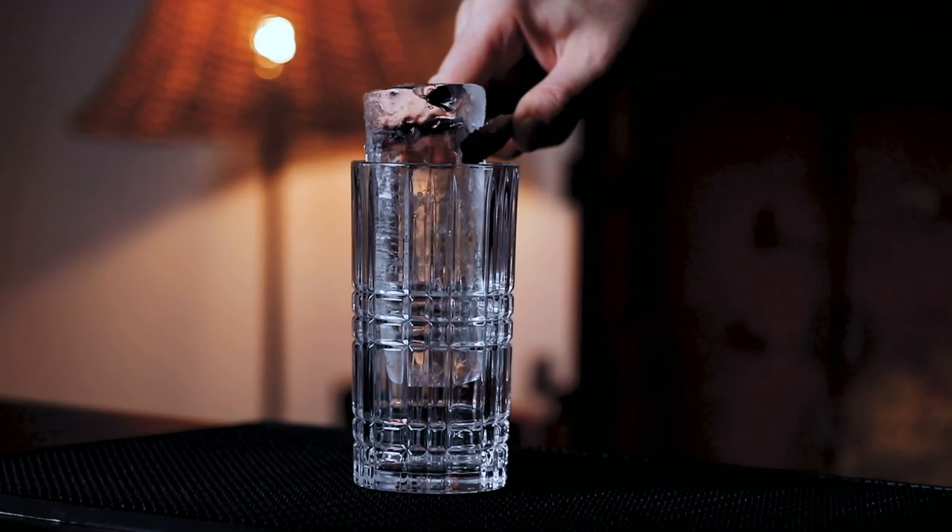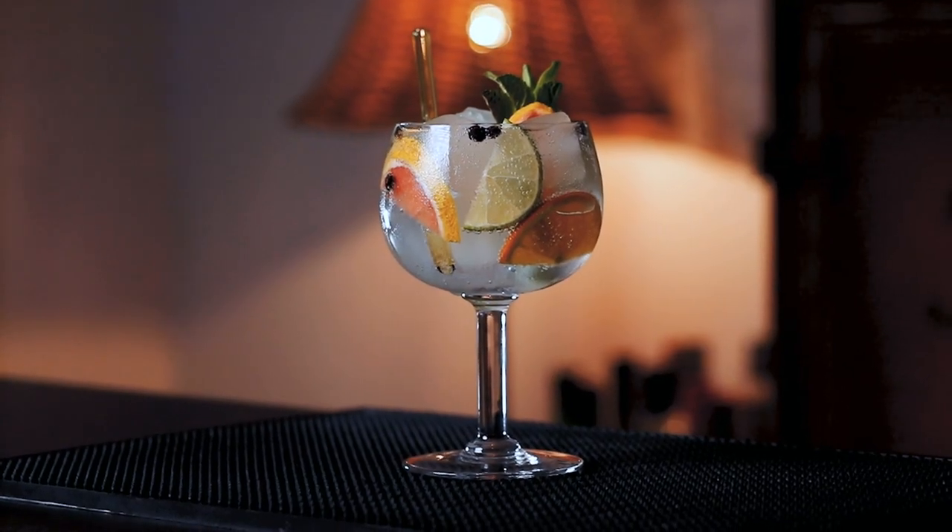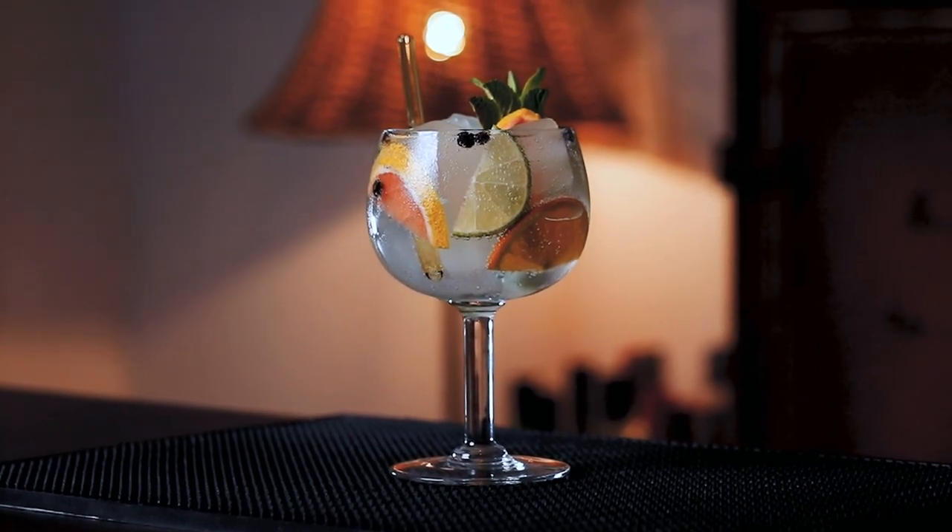Talking about glasses, there isn't really one option better than the other. Two very common options these days are the classic highball — very sober — and the balloon copa glass, which leaves a lot of room for crazy garnishes and ice cubes.